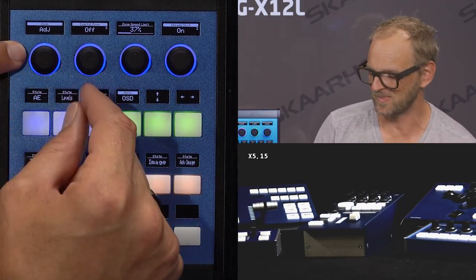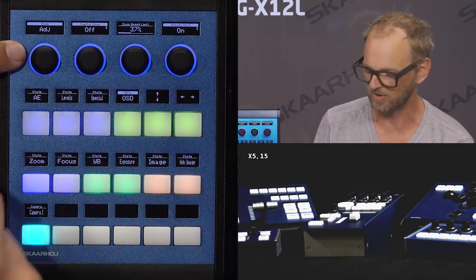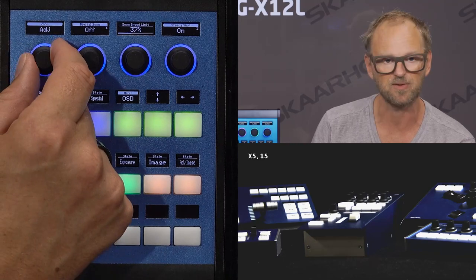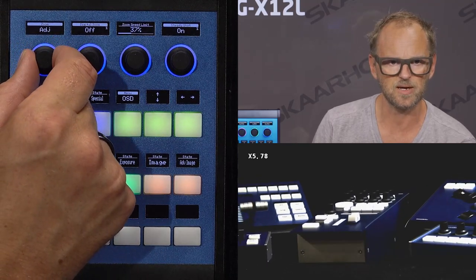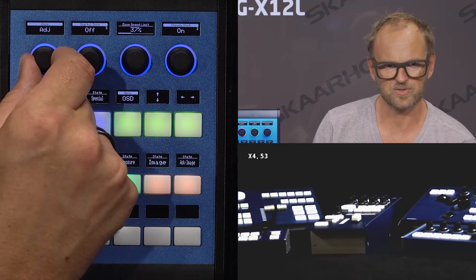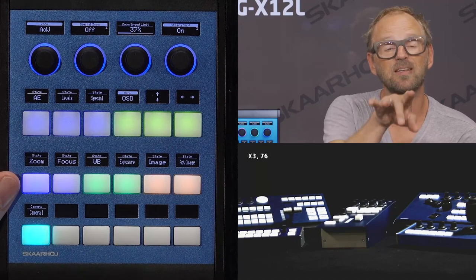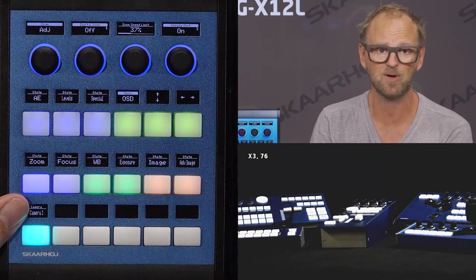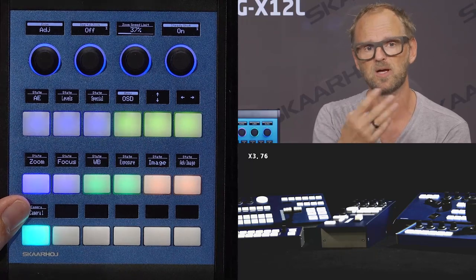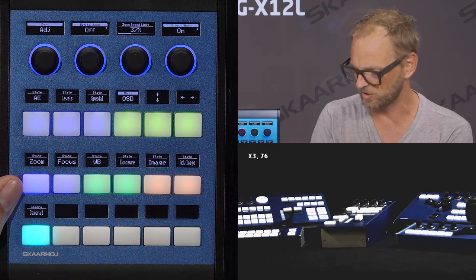As you turn this knob to adjust the zoom, you would automatically step into the digital domain if you enable this feature. So we see zooming in and zooming out. You can also see the on-screen indication of the zoom level, which is something we can disable in this camera.